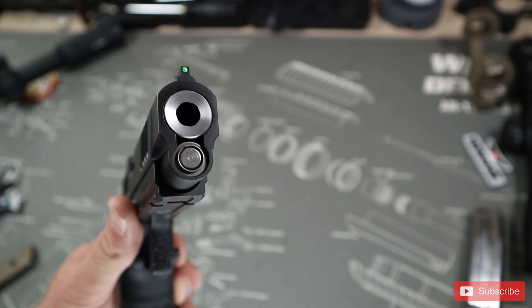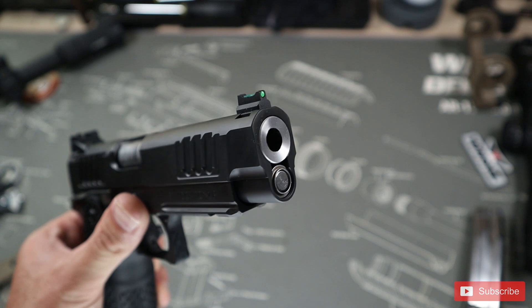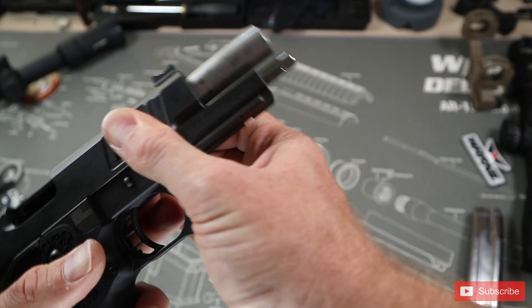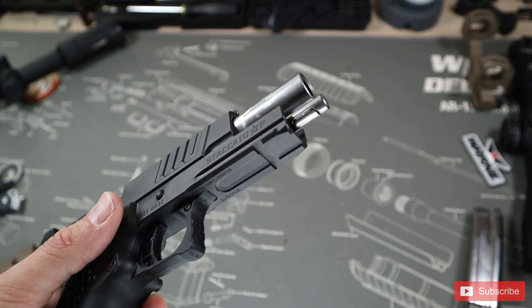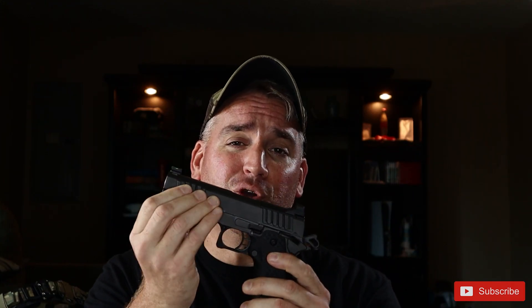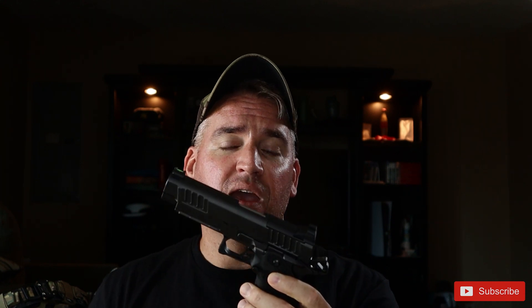The Staccato P uses a flush bull barrel to aid in accuracy and recoil control. It also uses a tool-less guide rod that is tuned exactly to this platform. Even the guide rod is tuned specifically for the Staccato P, and you can actually get different poundage springs from Dawson Precision if you want to shoot some heavier rounds or lighter competition rounds.